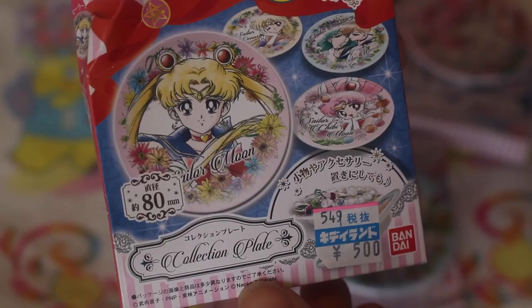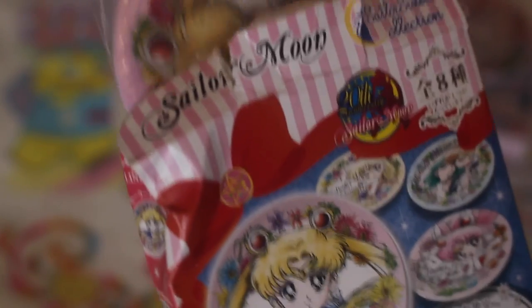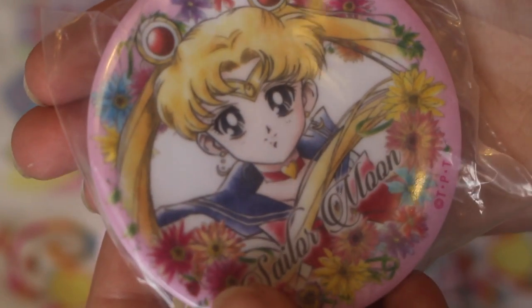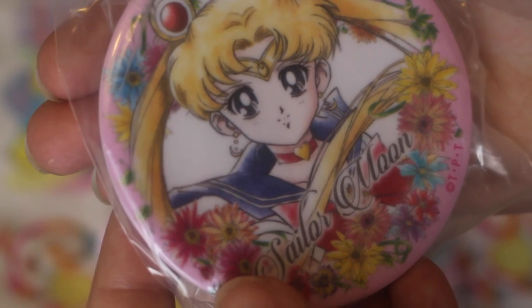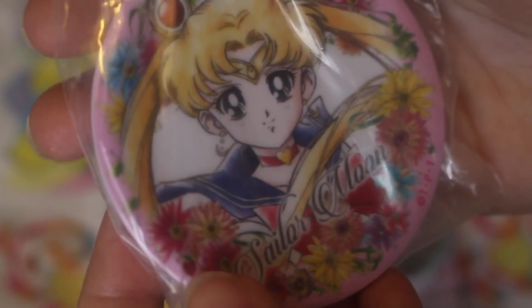And then the last one — I'm really hoping it's going to be even better, or Venus. Oh my god, okay, I got Sailor Moon! And this plate is amazing. The details on it are just... oh, there's just no words.